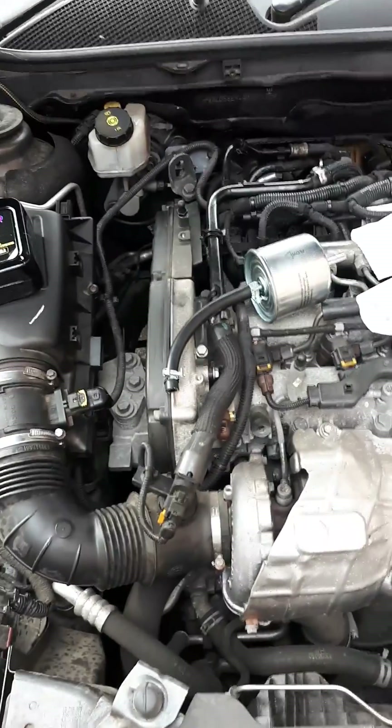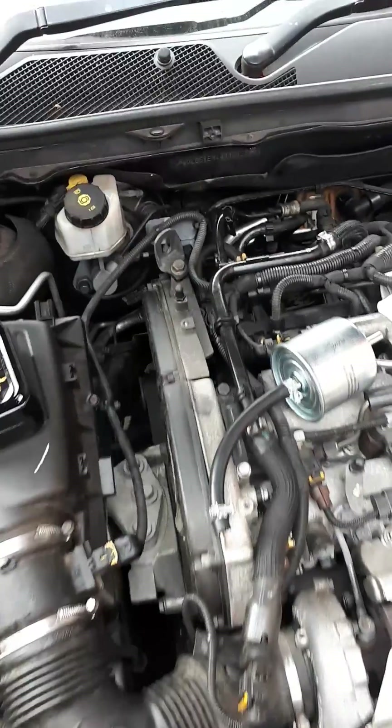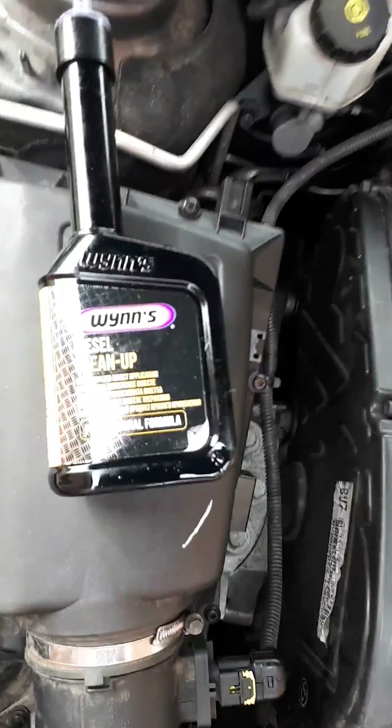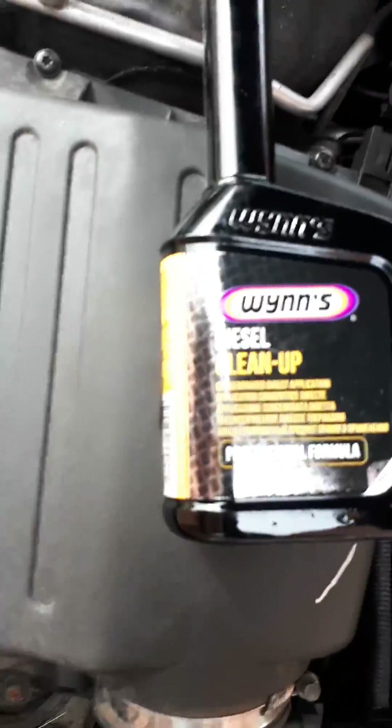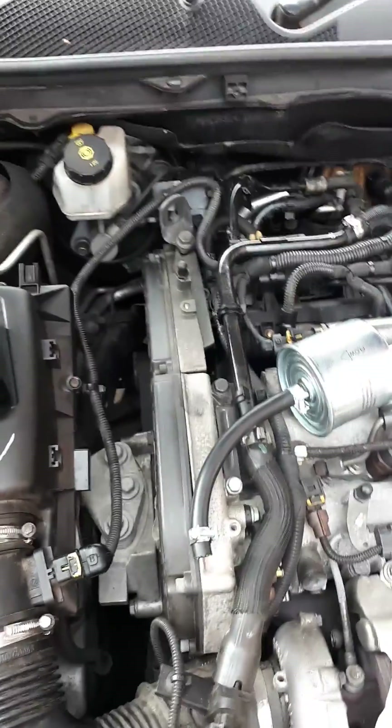Every year I like to put some cleaning fluid through my diesel fuel system. This is the particular one that I use and it's a concentrate, so it goes straight into the fuel filter.